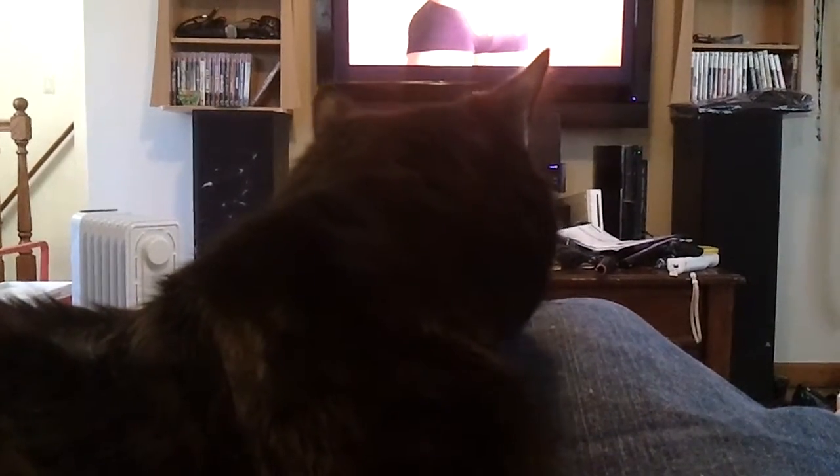Our abdominal core is an amazing anatomical composition of 12 muscles that wrap around us like a girdle, and when properly trained, holds our midsection flat and tight. But recent research shows that standard floor crunches train only two of these critically important core muscles.